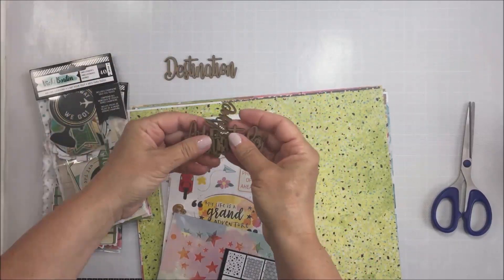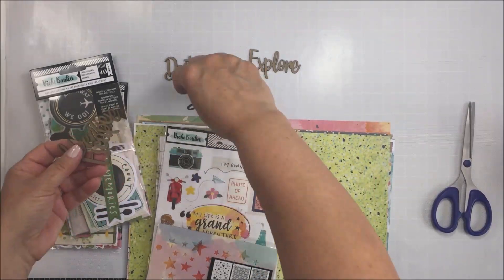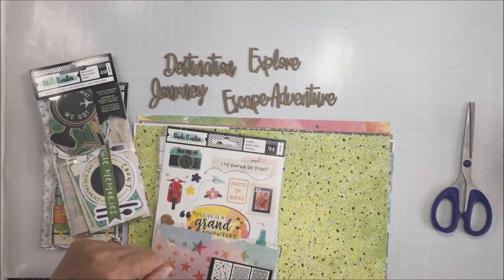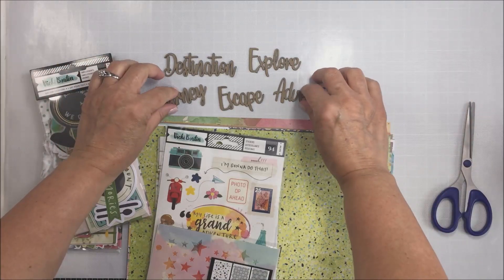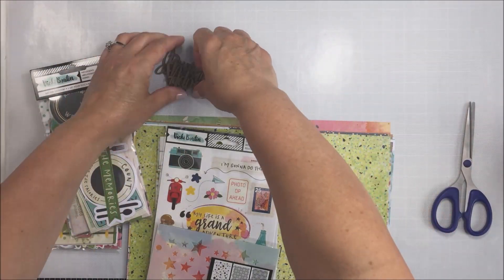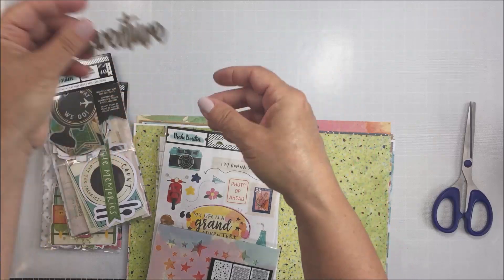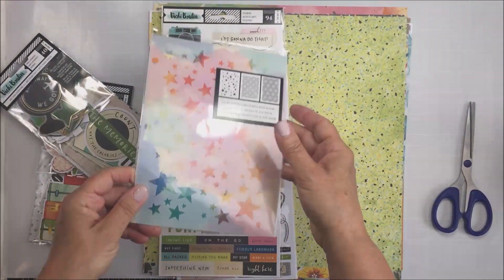I love the darker tone of wood as well. You can see one says destination, one says explore, there's a journey, another one says escape, and then lastly adventure. I also love the scale of them — they're not too tiny so they've got some size to them and will definitely stand out as a nice title piece on a project. They're fairly thick but not too thick — just the right thickness for a project.